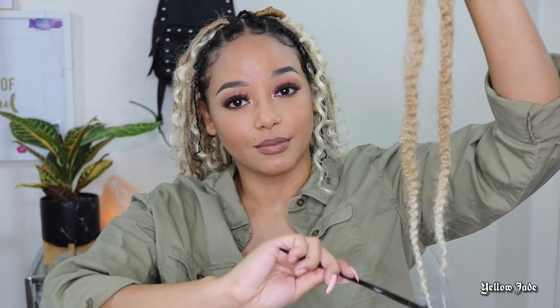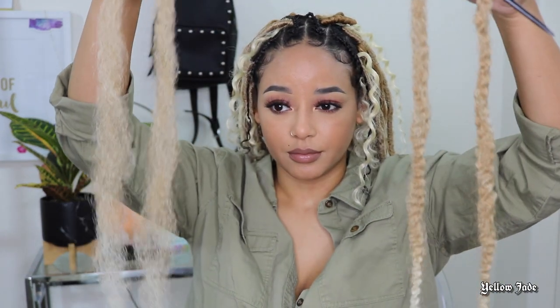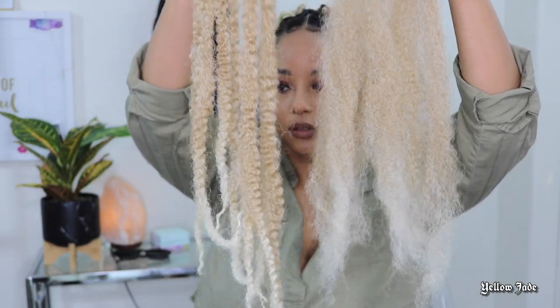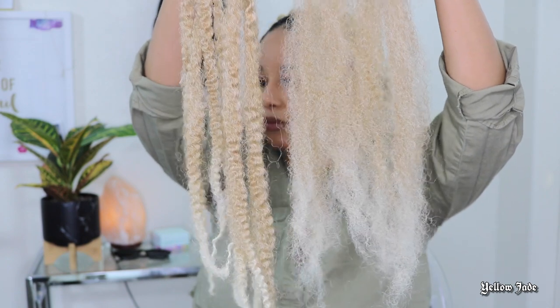One tip I have for you guys that really helped me this second time around is to brush out the Jamaican braid hair — don't just brush out the ends, brush the entire thing out. When I tell you, you're going to end up using less hair; it makes a big difference in your pockets. This is showing you four pieces on the left and four pieces on the right, and you can see the surface area and the amount you're going to be able to wrap is going to be a lot more.